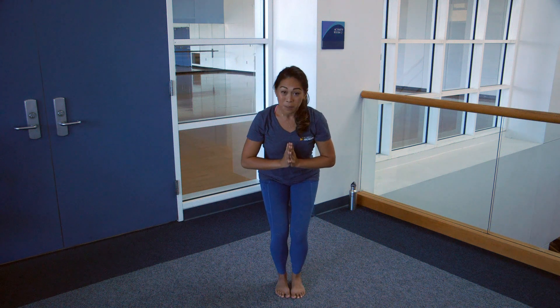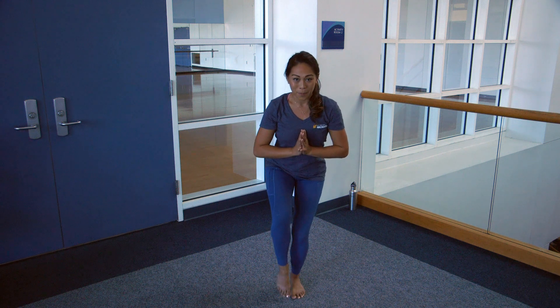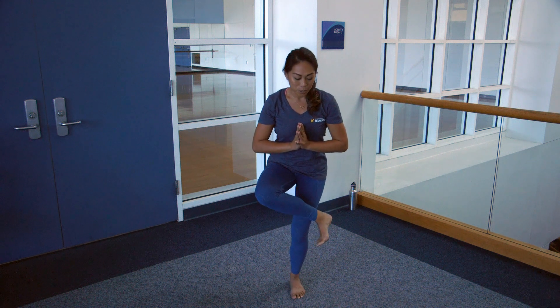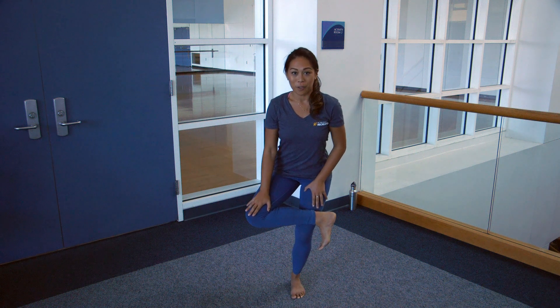Bring the hands to the heart center, bring a little bit more weight into the left foot, bring that right foot up. Bring the right ankle to the left thigh, encourage that right knee out over to the side.